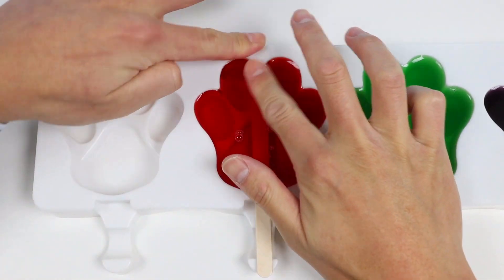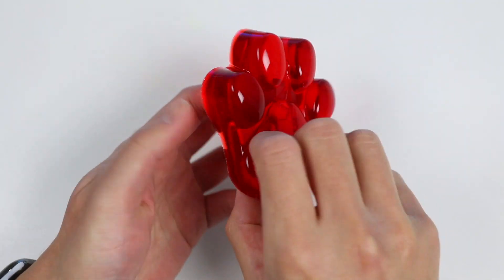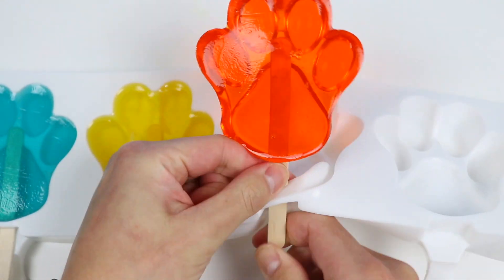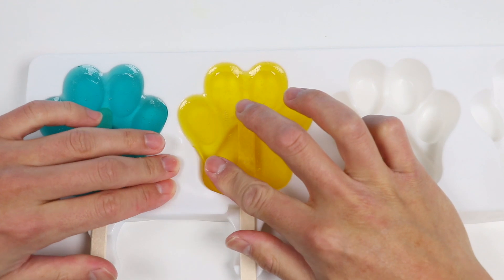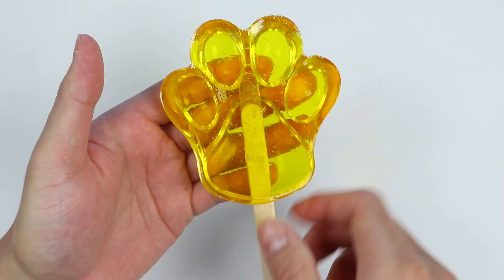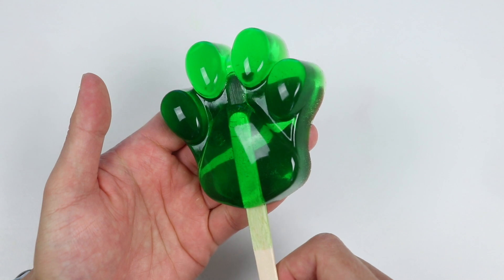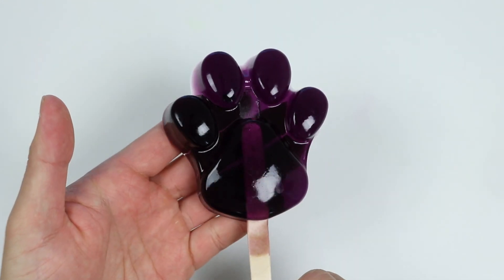Alright, let's start by taking out the paw-sicles. Here's our red gummy paw-sicle. Here's our orange gummy paw-sicle. Here's our yellow gummy paw-sicle. Here's our green gummy paw-sicle. Here's our blue gummy paw-sicle. And here's our purple gummy paw-sicle.